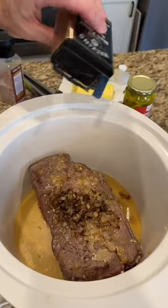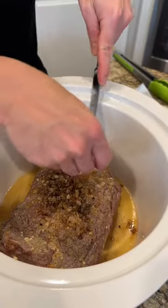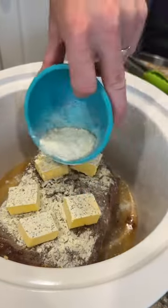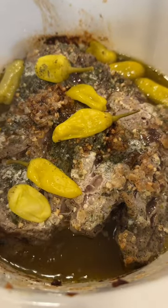In the crock pot we're going to have a half cup of beef broth, a little bit of salt and pepper for seasoning, about three tablespoons of ranch or a ranch packet, and then a total of a half cup of butter — you already used a tablespoon of that. We're going to put in a 12 ounce jar of pepperoncinis.